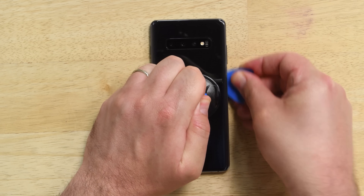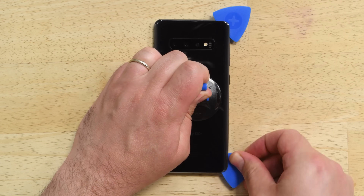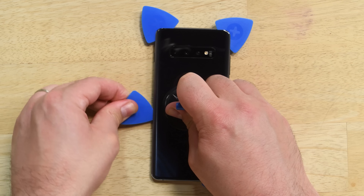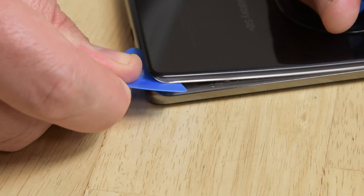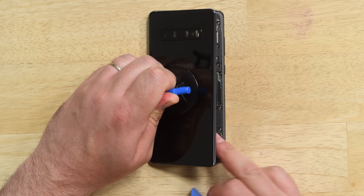Repeat the process of heating, lifting with the suction cup, and using your pick all around the phone. If the adhesive continues to give you a hard time, try using a heat gun or a hair dryer. Once you've cut the adhesive from all around the phone, twist the inserted picks to help separate the back cover from the frame. Once it's free, you should be able to lift it right off.